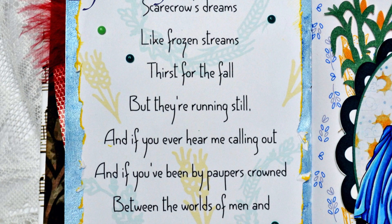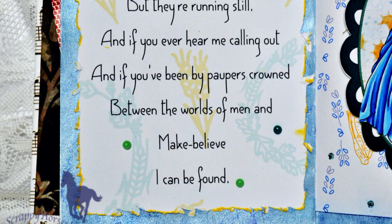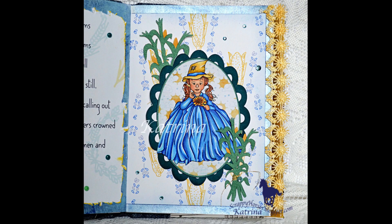That brings us to the end of this video — hope you enjoyed it. I hope I've inspired you to choose a song you enjoy, or lyrics you find interesting, and add something to your art journal. Maybe for you it will inspire a card for a friend or a wall hanging. Let me know what you think in the box below, and I'll leave all the information you need including a link to this album — I know you're gonna love it. Have a great week and I'll catch you in the next video!